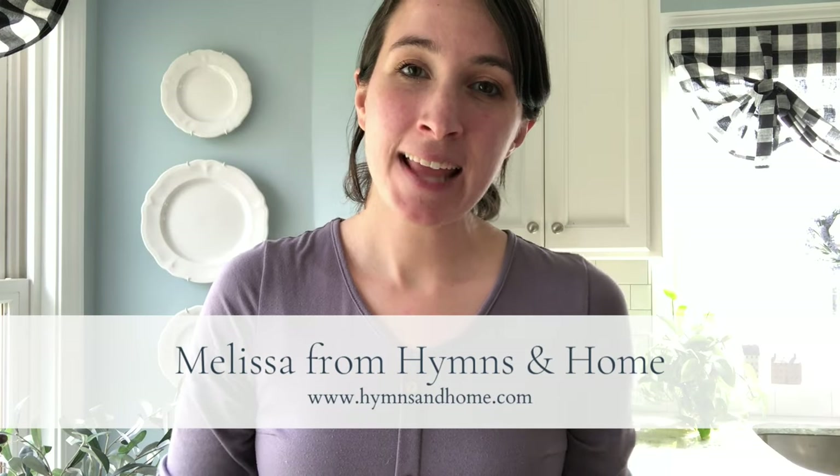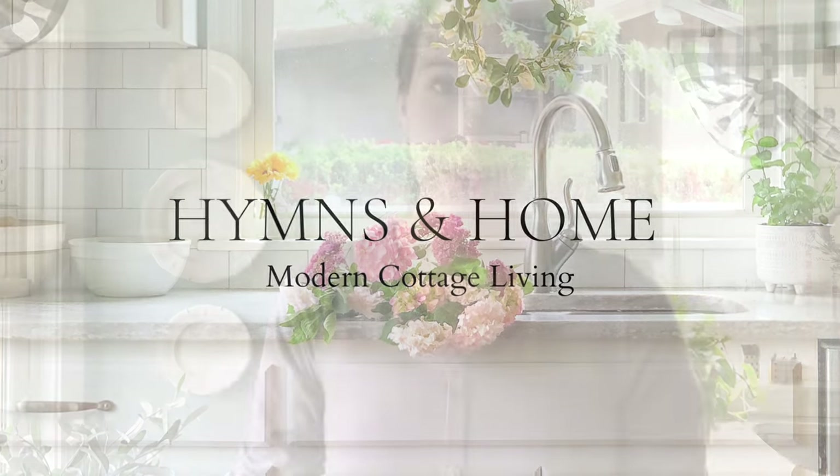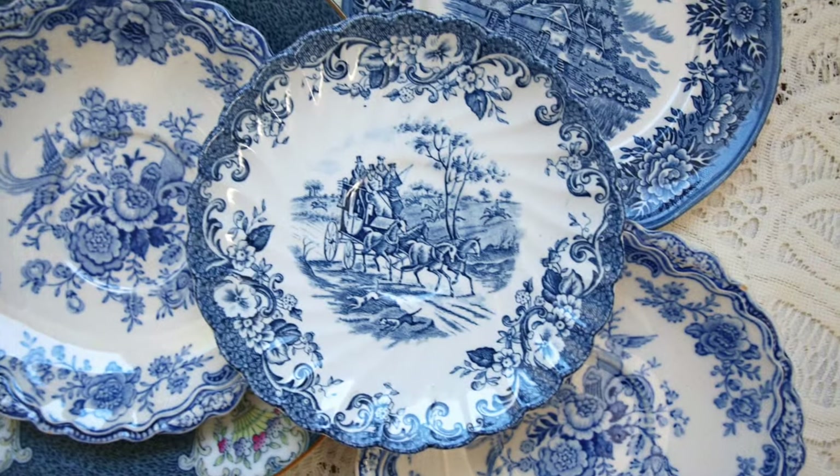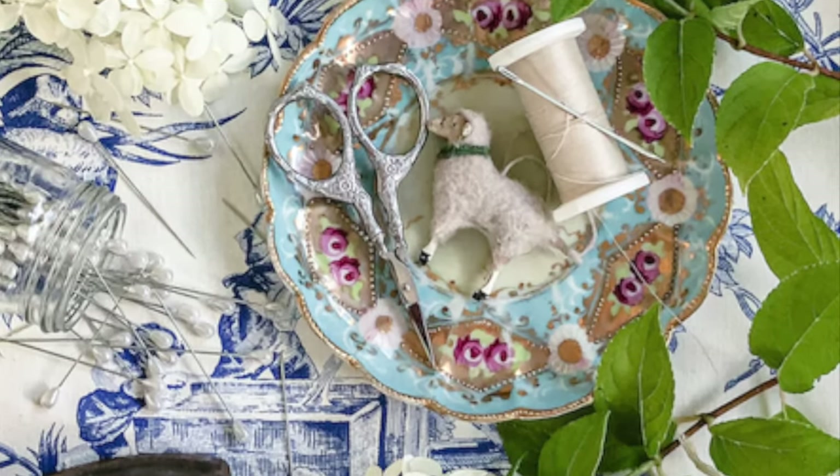Hey everyone, it's Melissa from the blog HimsenHome.com and today I'm going to show you my favorite way to hang and display my vintage plates. If you've been around my channel for a while, or over on the blog or my Instagram, then you probably know by now that I have a passion for vintage dishes. I collect them, I research them, and I sell them in my Etsy shop.